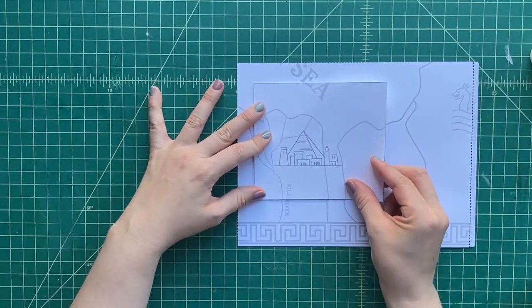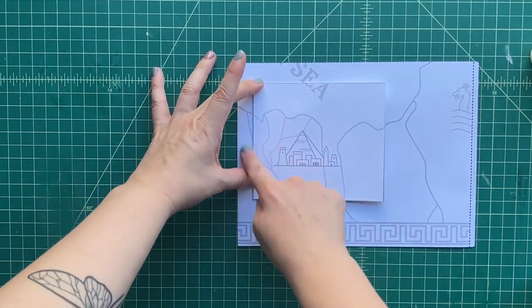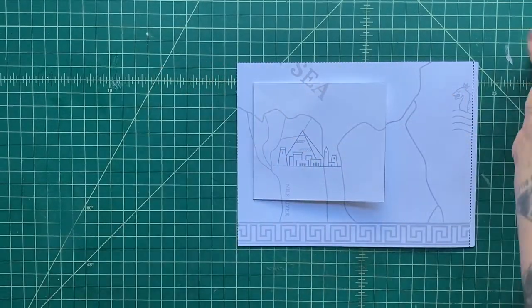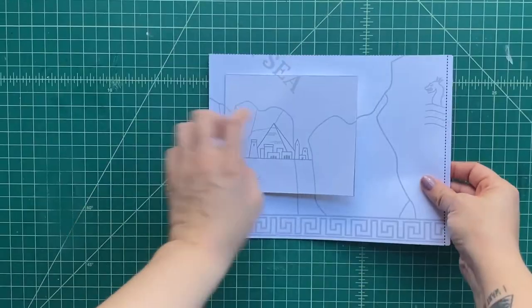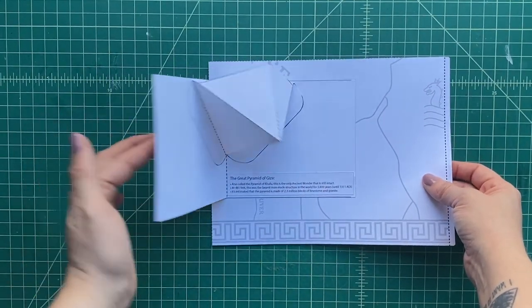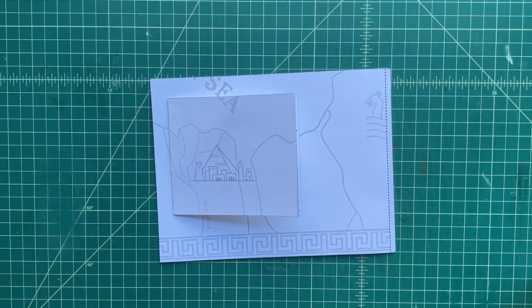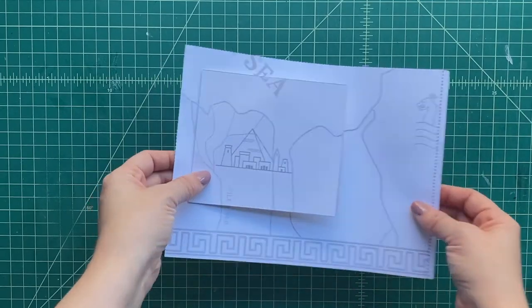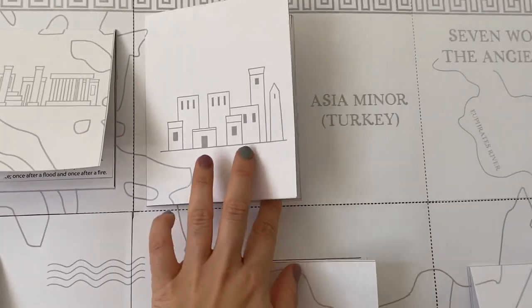Let's glue the pop onto our map piece. The Giza Pyramid is in Egypt — you can see it's near the Nile. Our little map shows a portion of the ancient world, and you can see the Nile River emptying into the Mediterranean Sea. I can't wait to put these all together — it's going to be so much fun.